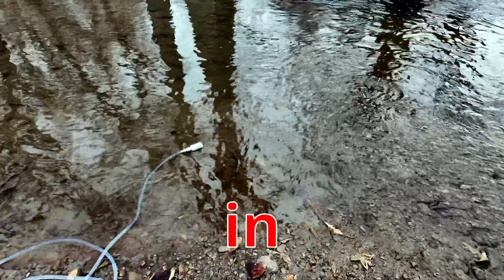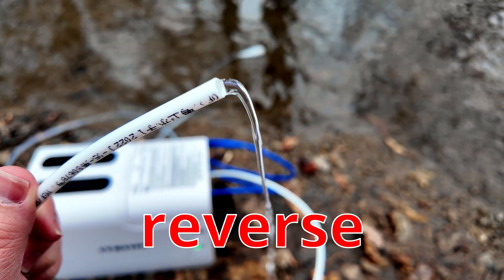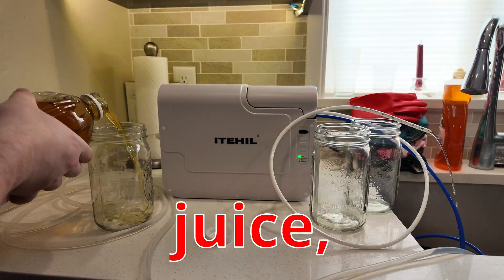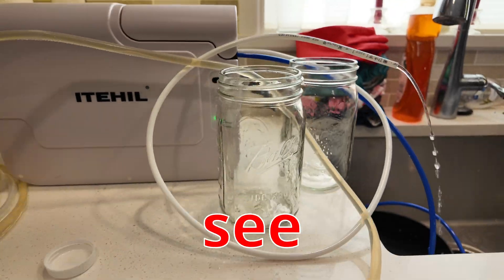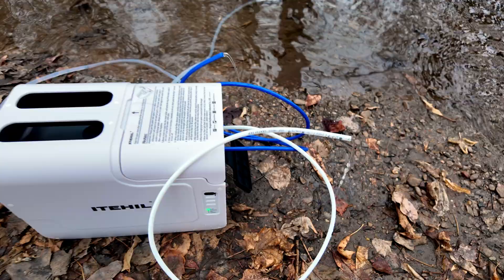I've got an intake screen right out there in the river. Coming out of this white hose right here is 100% pure reverse osmosis filtered water. But is it any good? We'll dump juice into the apple juice — can you see it going through the tubing? And how does the water taste? Well, let's find out.